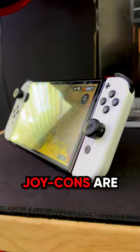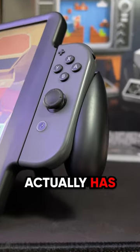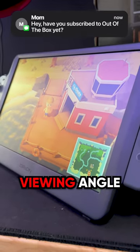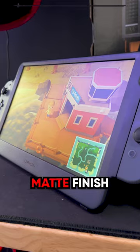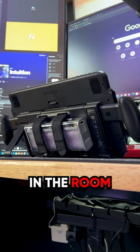It's no secret that Joy-Cons are not the best design, and the cool thing about the Orion is that it actually has screw-in handheld grips. Furthermore, I love the viewing angle on the Orion because it has a nice matte finish screen, as opposed to that shiny gloss OLED reflection.